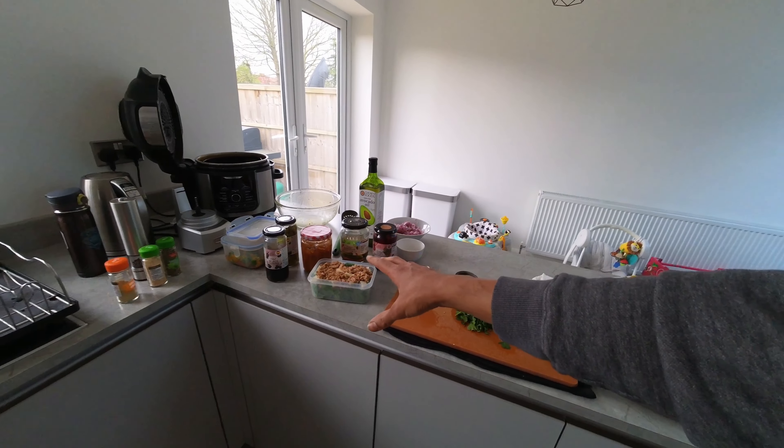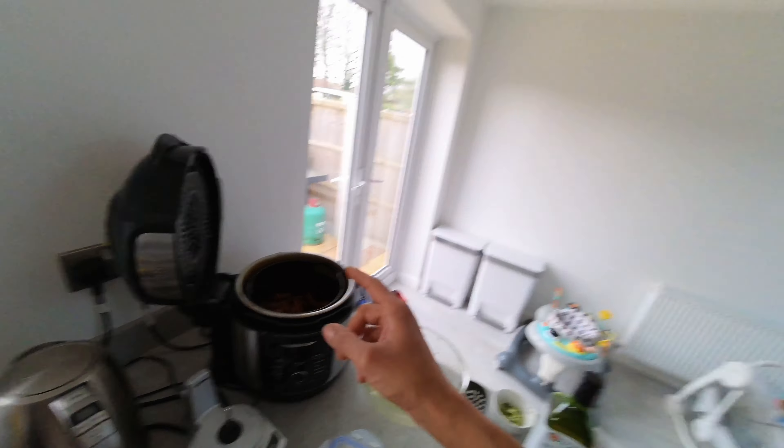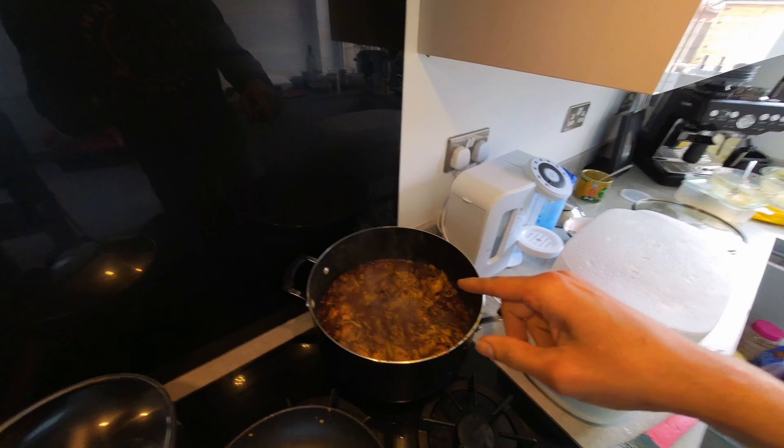The sweet potatoes are done - I always keep the skin on because it contains a lot of nutrients. I've also switched from chicken breasts to chicken thighs, drumsticks, and wings with the skin on. Although the skin has fat in it, that fat is actually utilized more as energy than carbs and has a lot more nutrients as well.